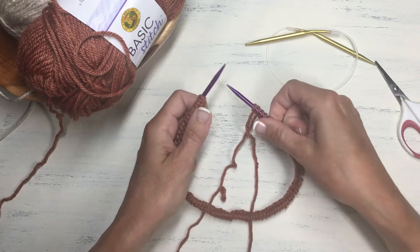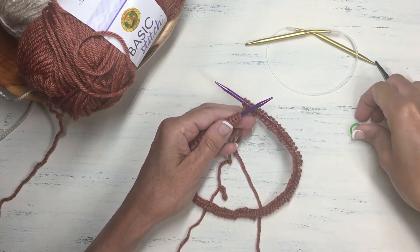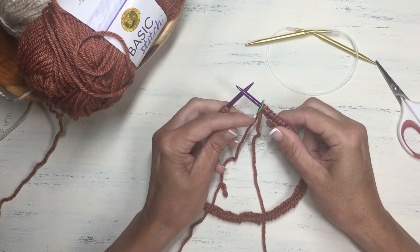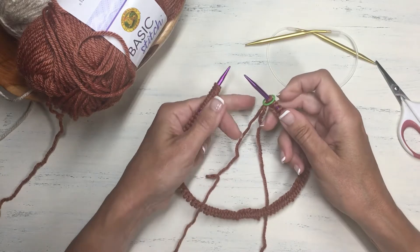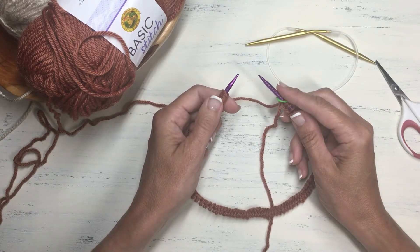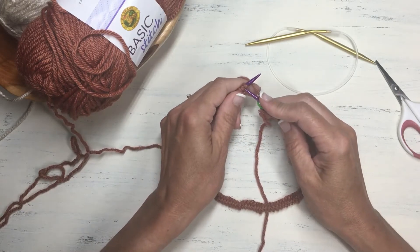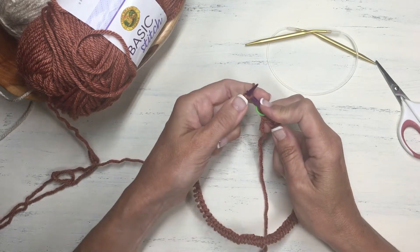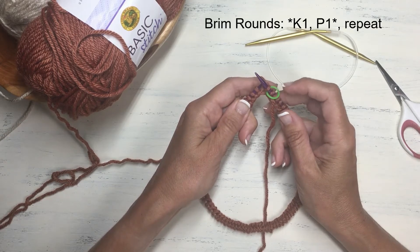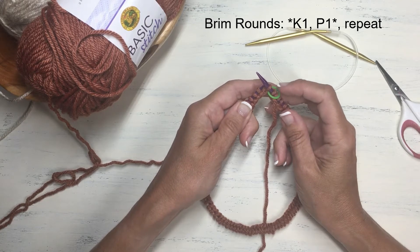We're going to begin working a ribbing stitch — knitting one and then purling one, knitting one purling one, all around for several rounds. First, let's join and put on a stitch marker here so that it will always indicate the start of a new round. Make sure that the working yarn from your ball is coming out of the right side of your circular needle. We are going to knit the very first stitch on the left side of the needle. Knit that stitch and give it a nice gentle tug so it pulls snugly up to your stitch marker on the right side — that way there won't be any gaps in the round when you join them.